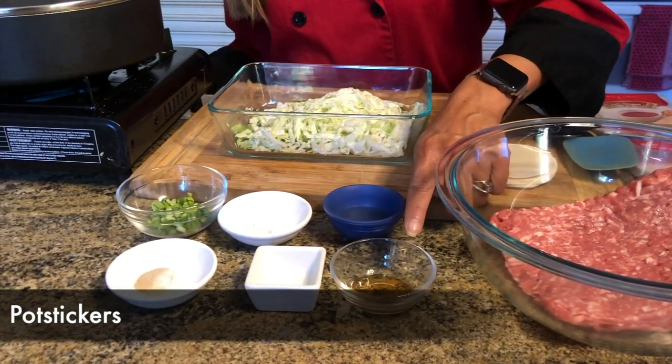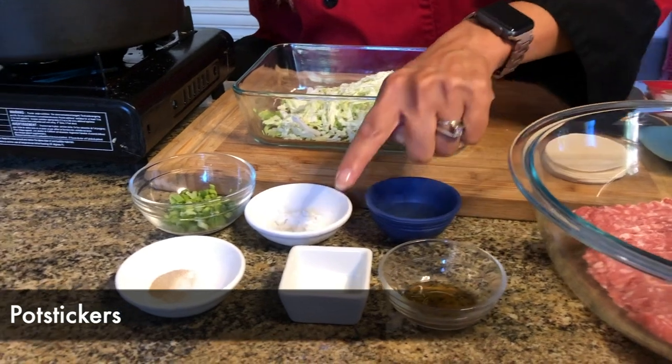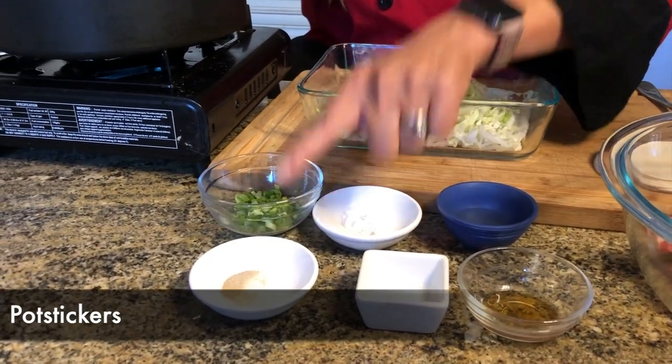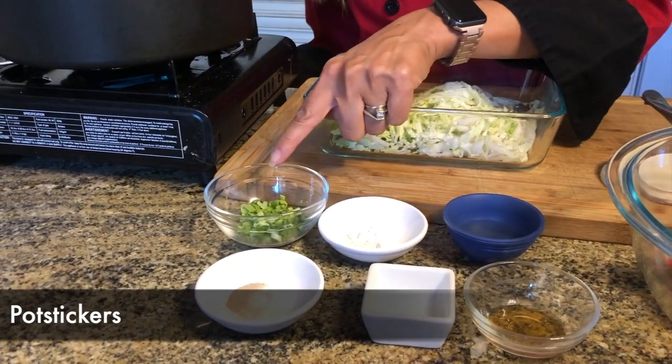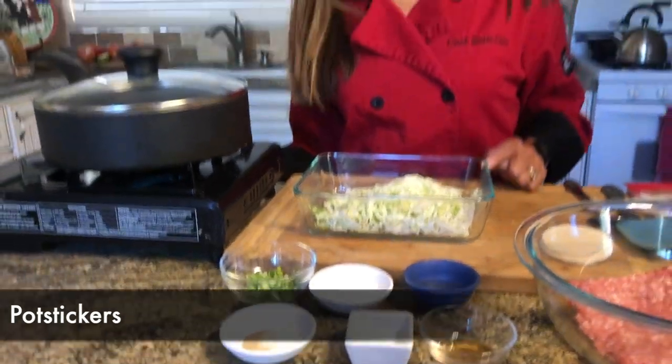We'll also be using some dark roasted or toasted sesame oil, some salt, white pepper, dry white wine, cornstarch, scallions, and some napa cabbage. What makes this recipe so easy is that we're using store-bought dumpling wrappers that I just got at a well-stocked grocery store.